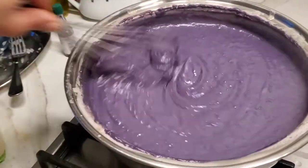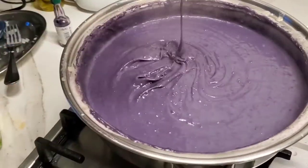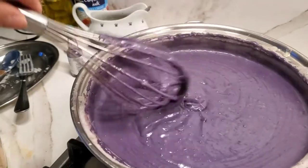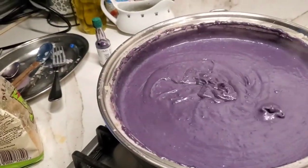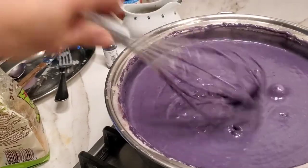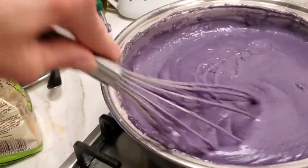That's the consistency — look at that. I'm trying to test it — not yet, not yet. See, I put it on low heat so it will not burn at all. Like this — make sure you get a little bit more.